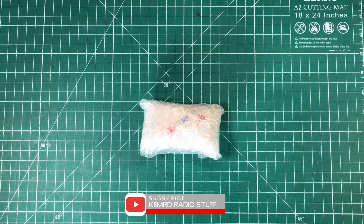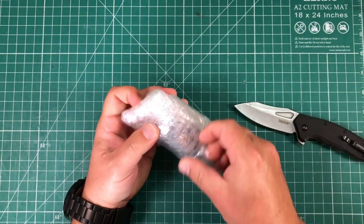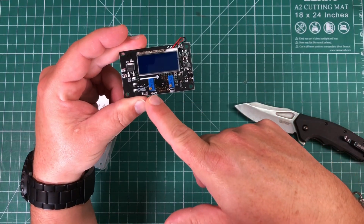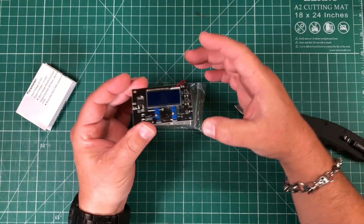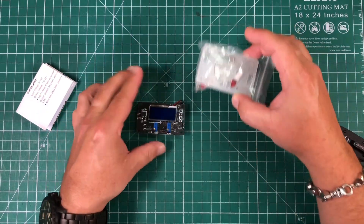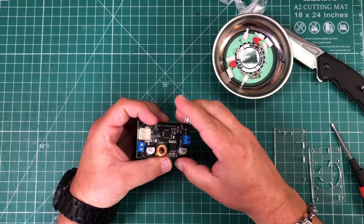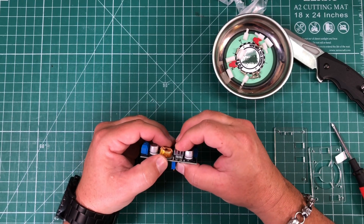Let's crack this little guy open. Scalpel. Here is the actual buck converter. We've got a nice screen and these are where we're going to adjust our voltage and our current. There's a heat sink that comes with this that's going to go right on this chip here.